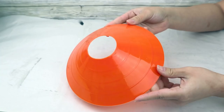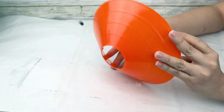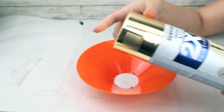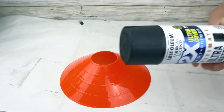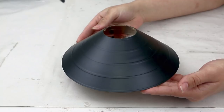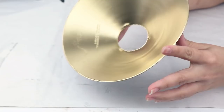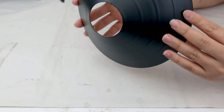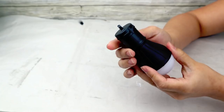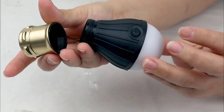For the fifth project I'm going to use a Dollar Tree soccer disc cone — the package brings two but I only need one. I paint the inside with gold spray paint, and once dry, flip the cone and paint the outside with black spray paint. For the light I use a Dollar Tree LED light bulb, separating it into two parts, and paint the lid in gold color with spray paint.